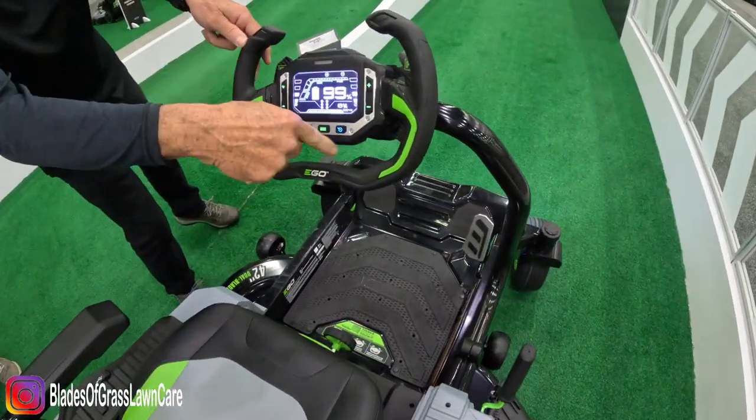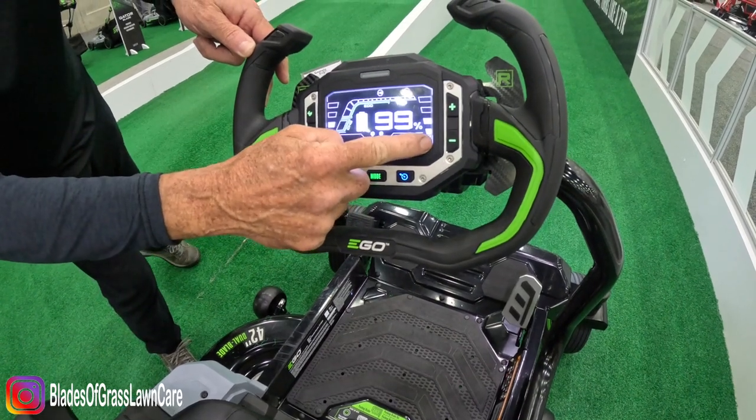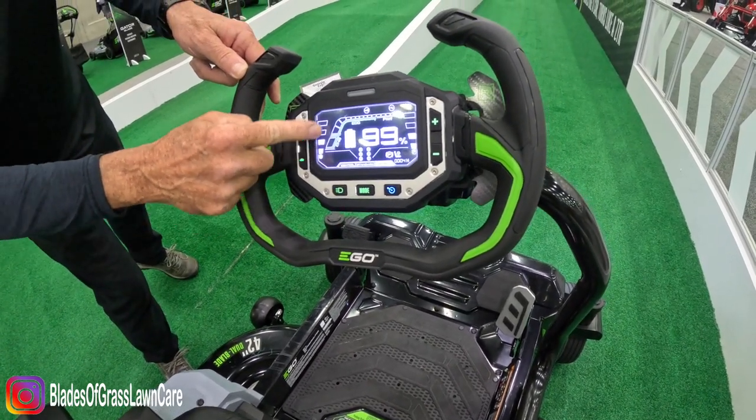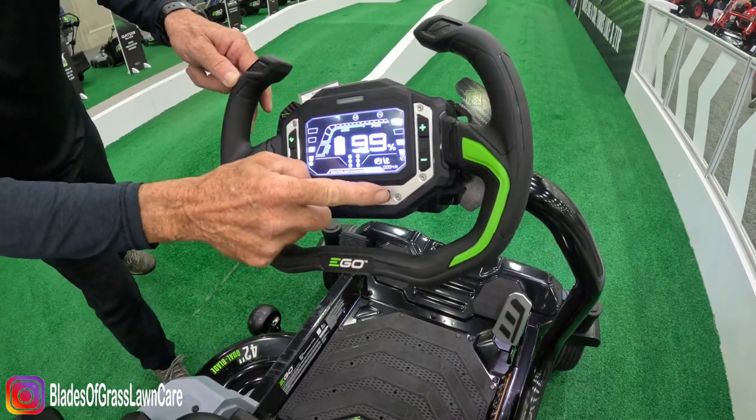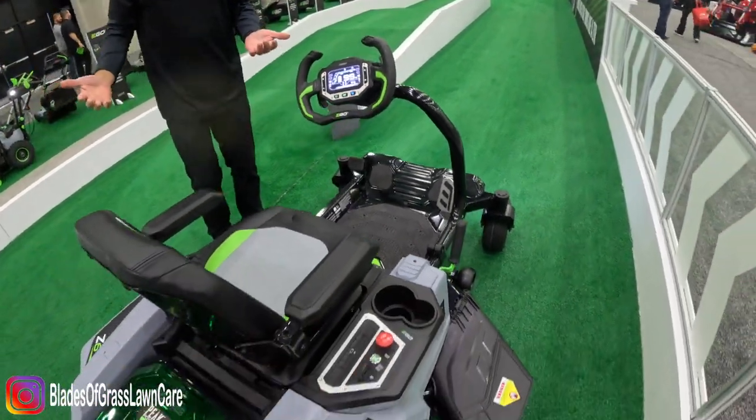The center of the steering wheel right here has all the information. You've got battery percentage, you can dial the blade speed up and down, you can dial the speed of the unit up and down. We also have cruise control because mowing the lawn should be kind of a Zen experience.